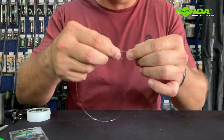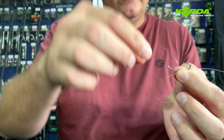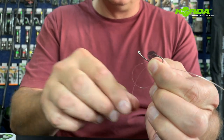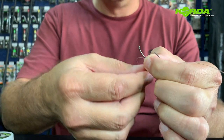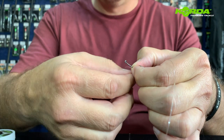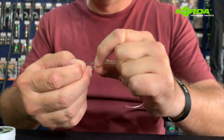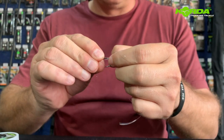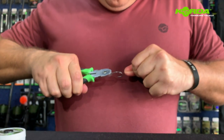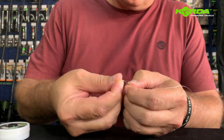Starting off with the knot for the D. I literally create a loop like that and I'm going to be winding this tag end over the shank and through the loop four times. I go once, two, three, and four. Then I just lightly tighten it using my fingernail and thumbnail and pulling on that.